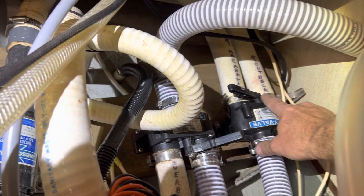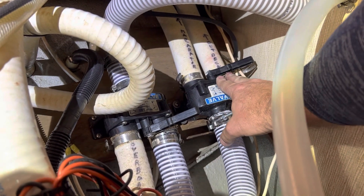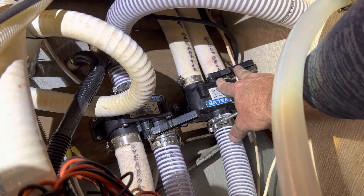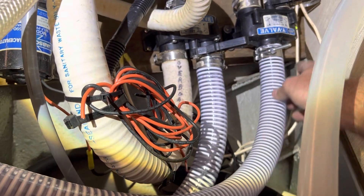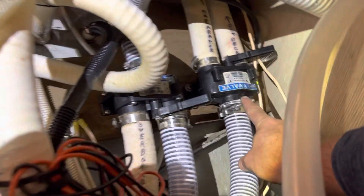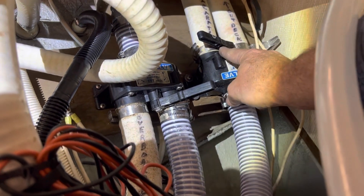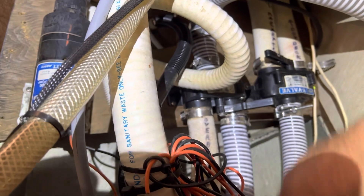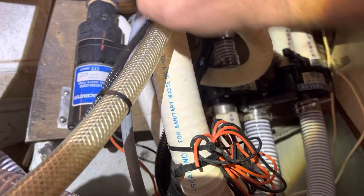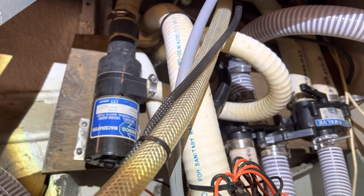This Y valve right here says 'out to deck.' When I'm doing a pump-out, I'll show up at the marina, this valve will be in this position, and it pumps directly from my holding tank — from this hose which goes to the bottom of the tank — directly up into their pumping system for a pump-out. Now if you need to use your macerator pump, it's located right here. It will suck from the tank, pump directly into the macerator pump, and then it goes directly overboard.